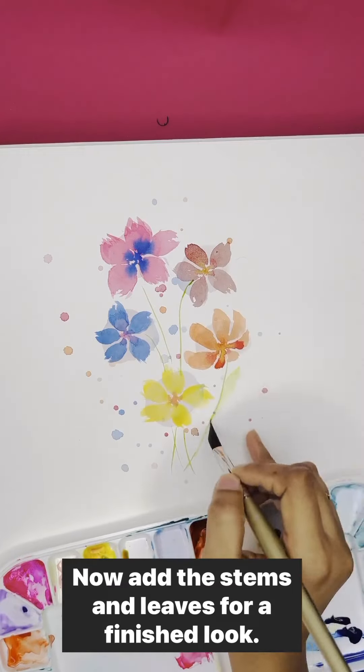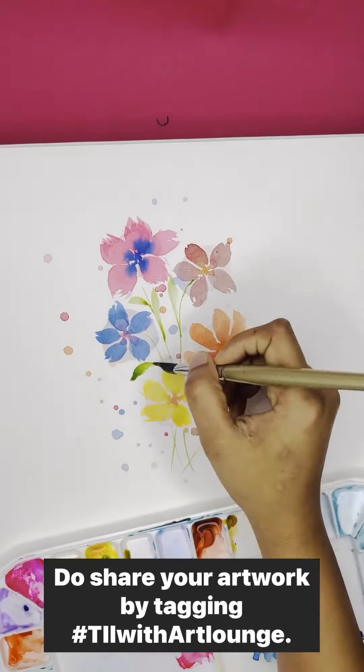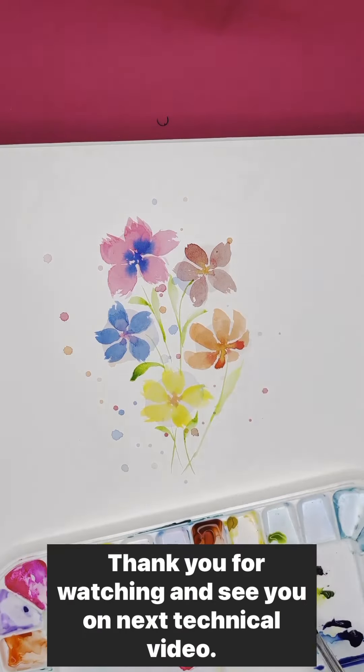Now add the stems and leaves for a finished look. Do share your artwork by tagging Till With Art Lounge.